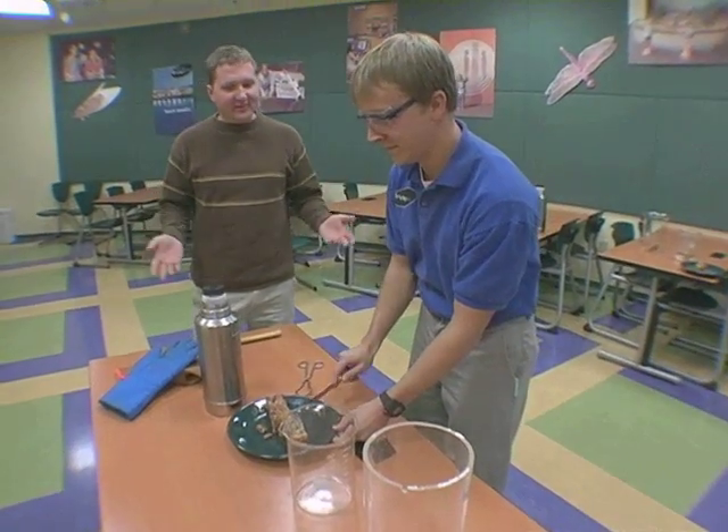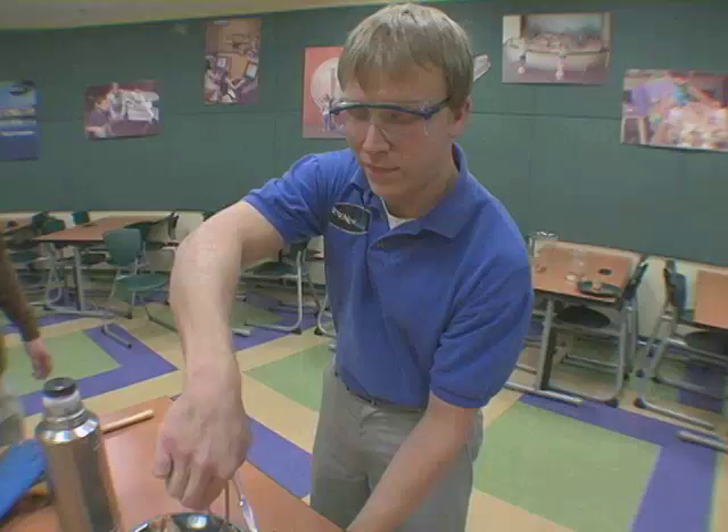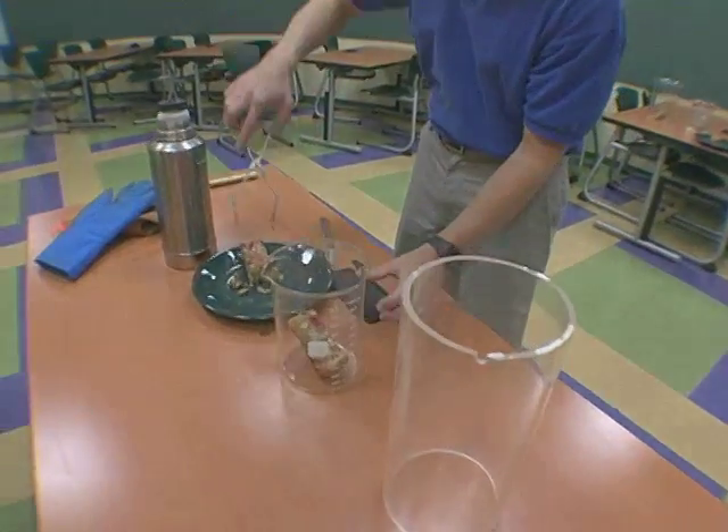We're back at the Science Center where our scientist Chris has volunteered his time for another fun experiment on our fruitcake. Chris, what do we have going on today? Well, what we're going to be doing is freezing our fruitcake in liquid nitrogen.